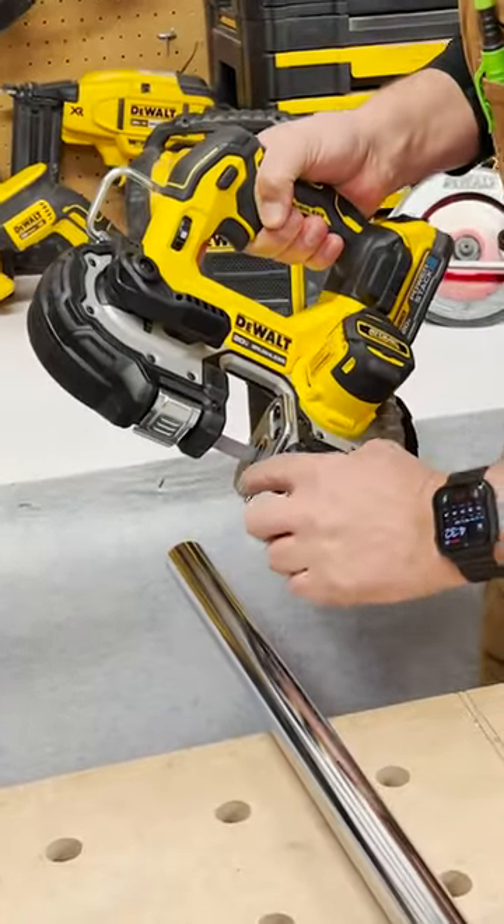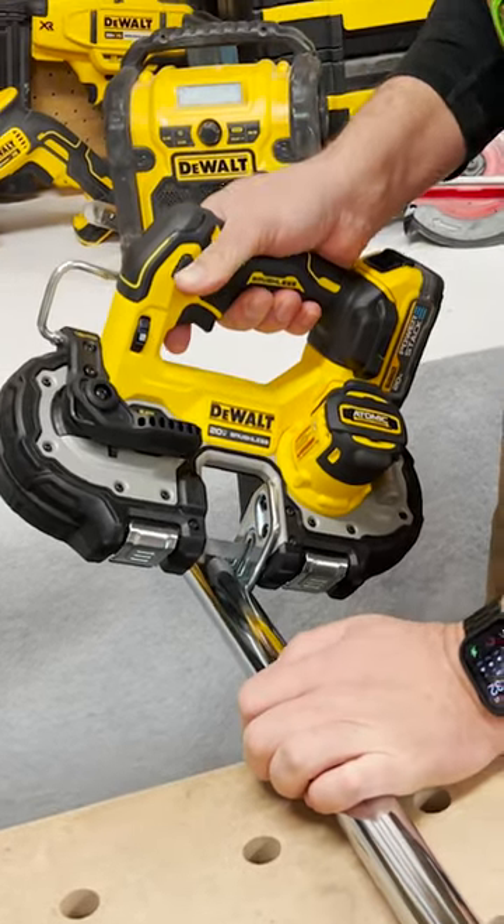When you're cutting you want to push your material right against this plate. That way it keeps you nice and straight.